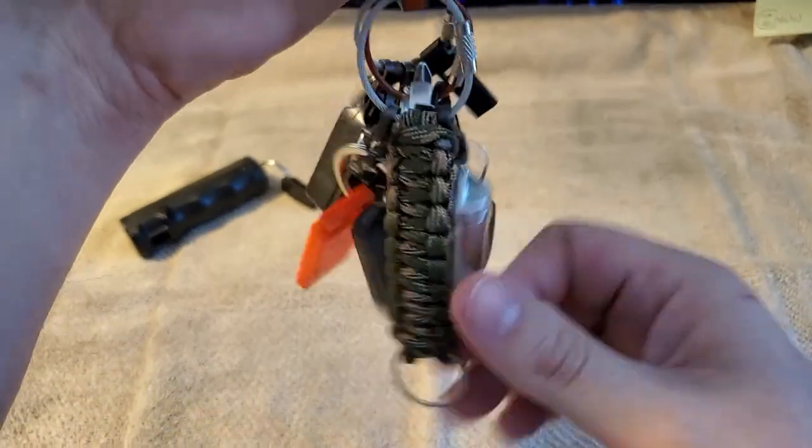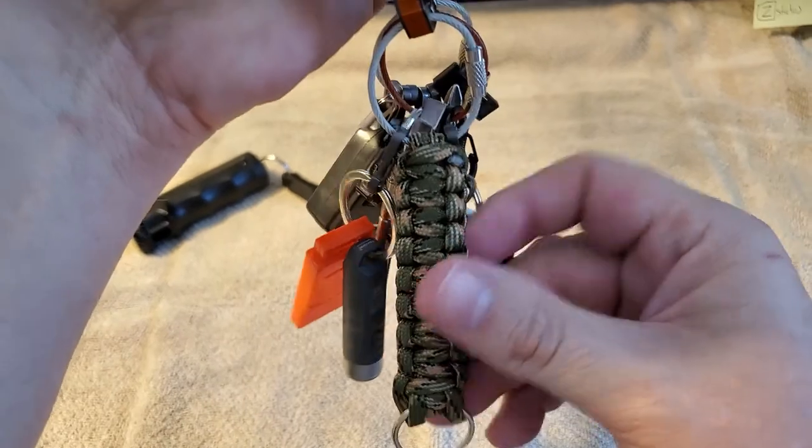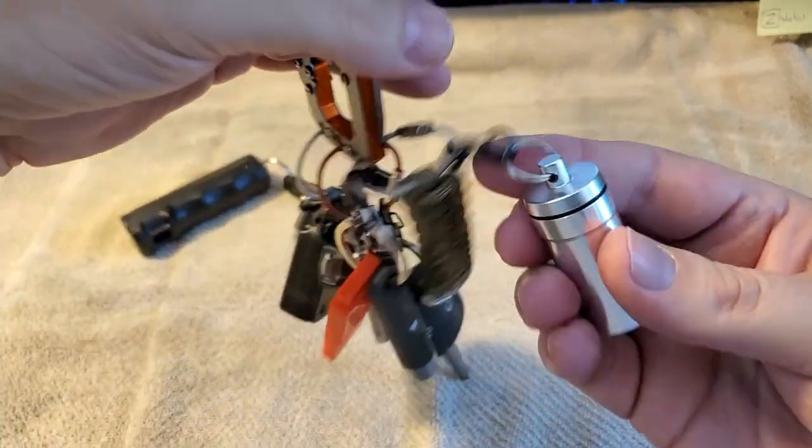Up next is just some paracord, because you never know when you need to tie something off. It's really lightweight, so I said I'd throw it on there.